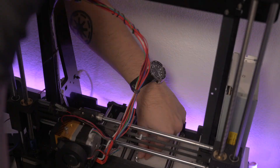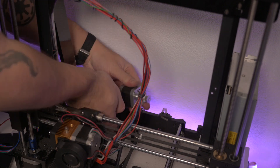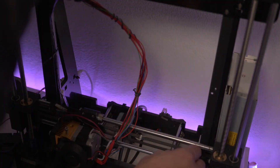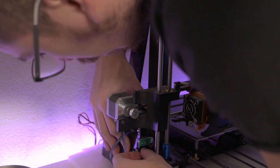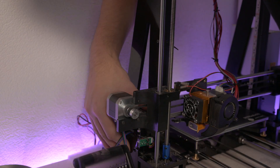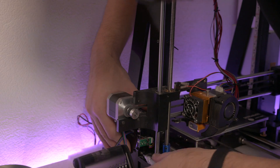I put all the parts back together, removed the old motor, and put in the new one. Easy. And finally we can close that lid at the back again to hide all the messy cables.